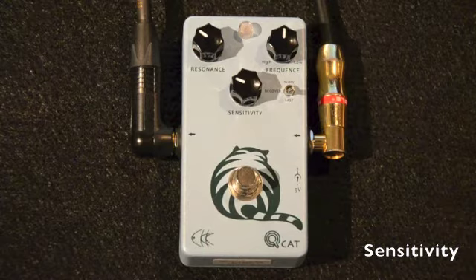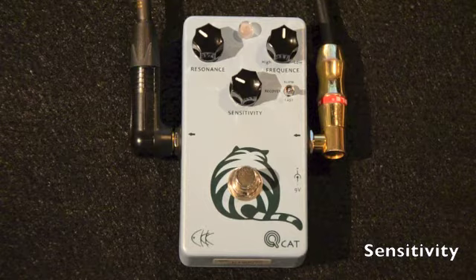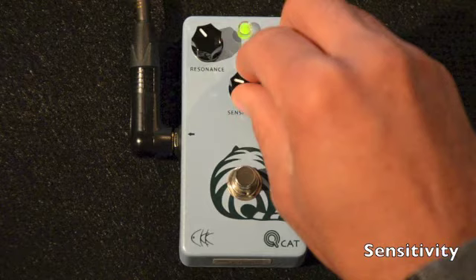With this control turned completely counterclockwise, the filter will not open. And conversely, with it turned completely clockwise, the filter will not close. Simply adjust this to your playing style and desired tone. Let's give a quick listen to get an idea of what this control sounds like.